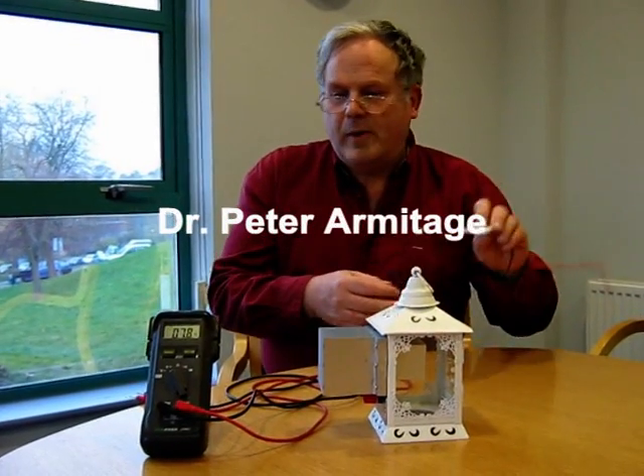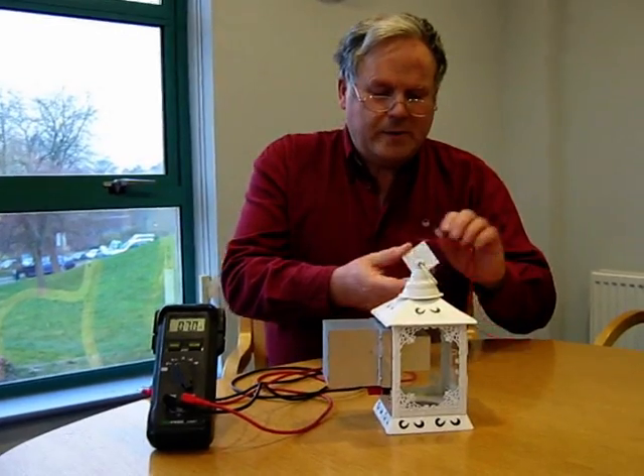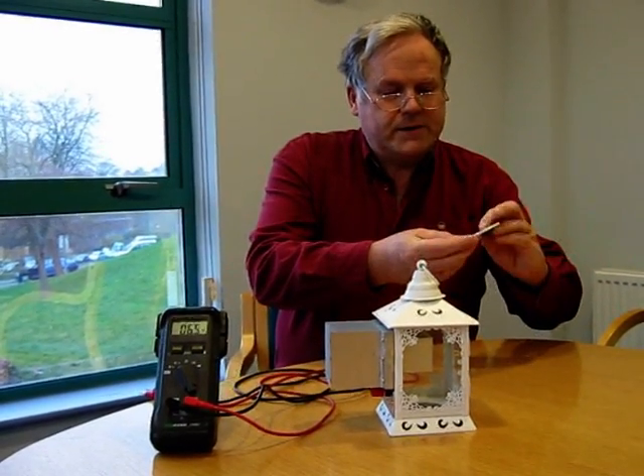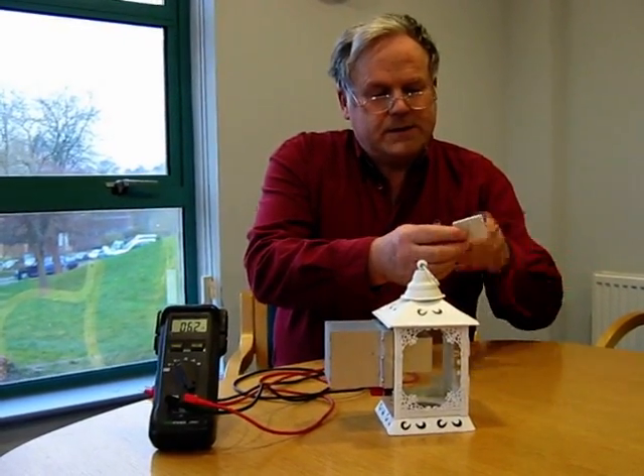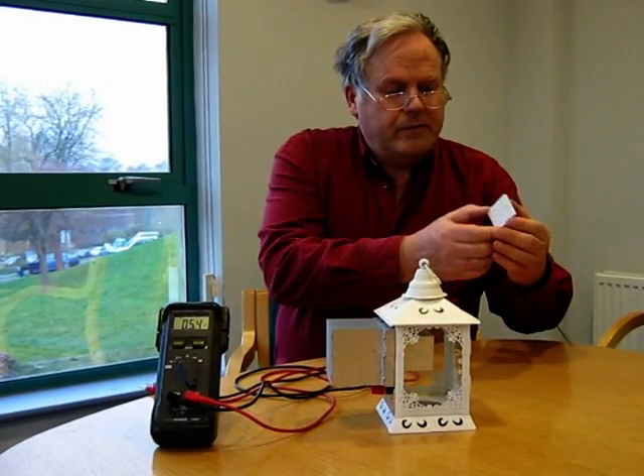I want to demonstrate a candle-powered radio. The technology behind this uses a device called a Peltier cell, which is available off the internet now very cheaply.